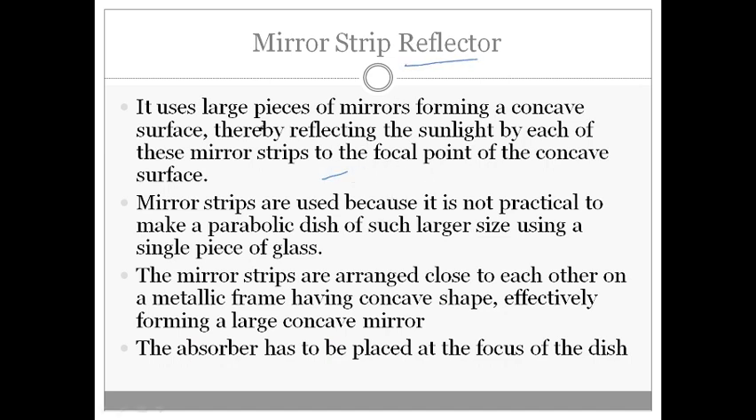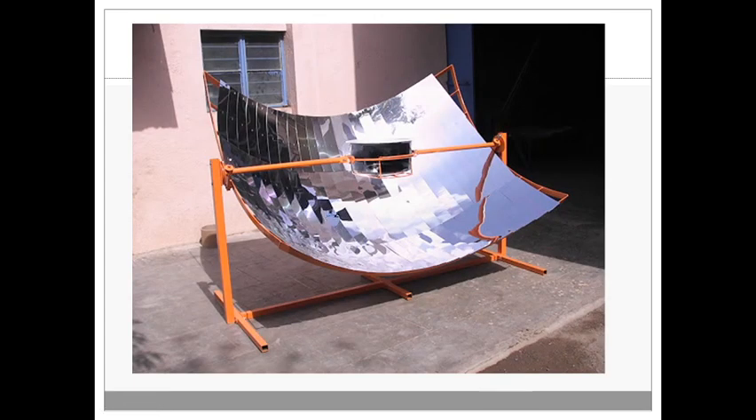The second type is the mirror strip reflector. It uses large pieces of mirrors forming a concave surface, thereby reflecting sunlight from each mirror strip to the focal point of the concave surface. These are used because it is not practical to make a parabolic dish of such a large area using a single piece of glass or metal. So mirror strips are used to form one reflector. As you can see in this picture, many small pieces of mirrors are used to achieve the purpose of a parabolic reflector.